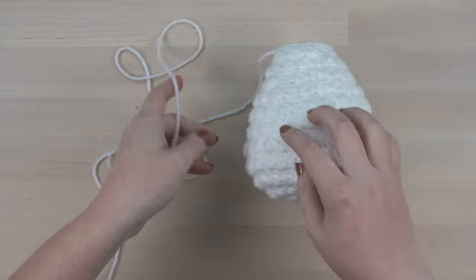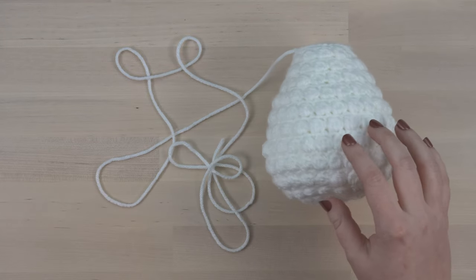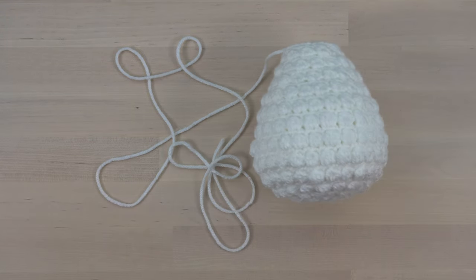Start by making sure you have a really long tail on your body. I like to make sure mine is about as long as my arm span, which is roughly 5 feet.